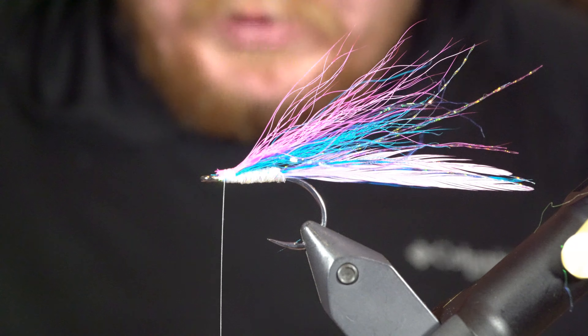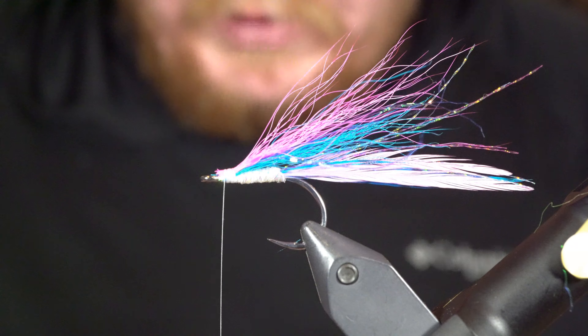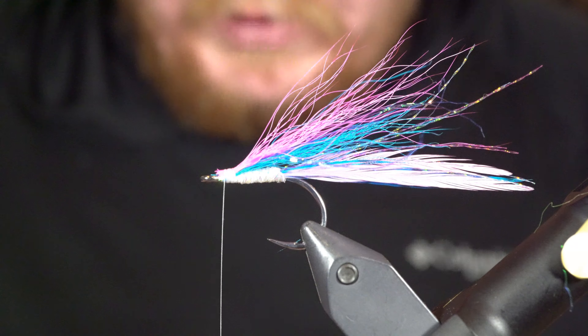I'm going to top that with some pink Ripple Ice Fiber. I absolutely love Ripple Ice Fiber — I put it on a lot of flies and I have every color they make. Same thing: I don't need a ton, I just want some flash on the top. I'll measure that out and tie that in right on top.